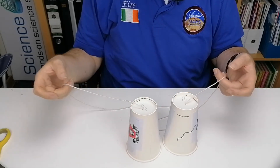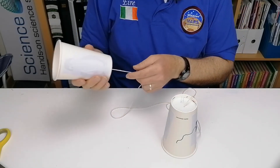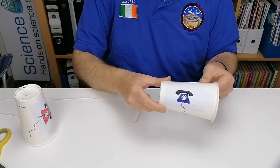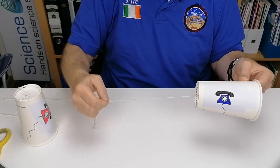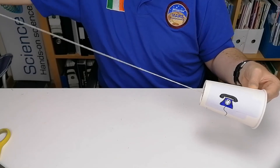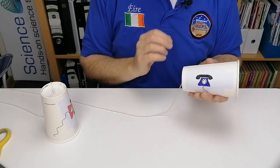This is the finished string telephone — I've cut the string a little smaller than you will; you want to have it much further than this. To get it to work, get one person to stand far away from you and make sure the string is pulled tight — the string must be taut. When the string is really tight between the two telephones and that person talks, the vibration is sent down the string into the cup and makes it much louder.